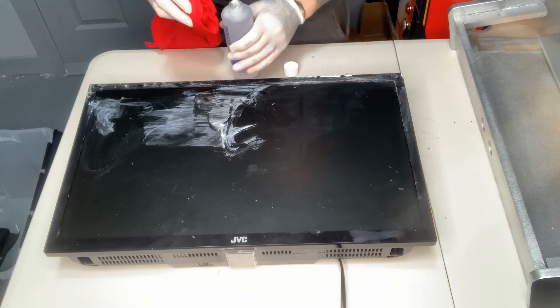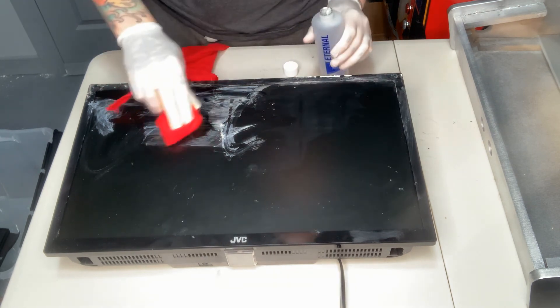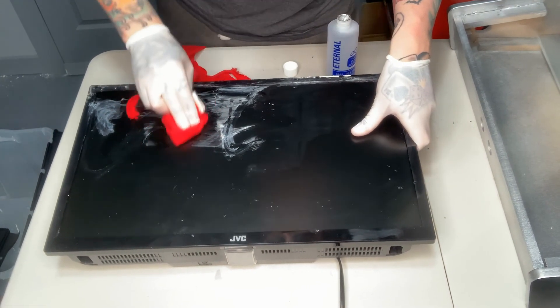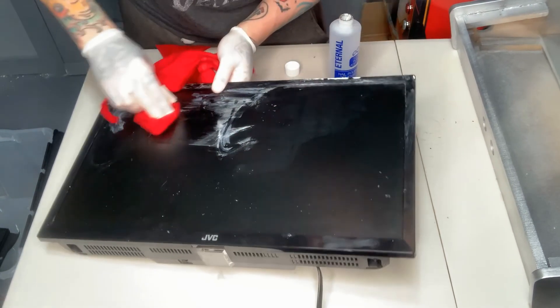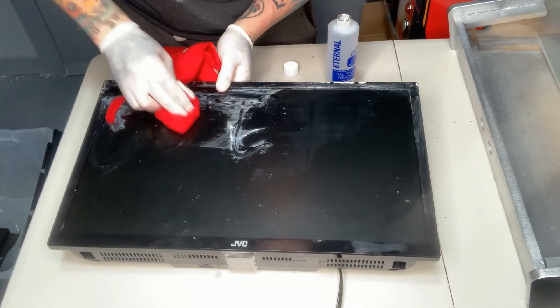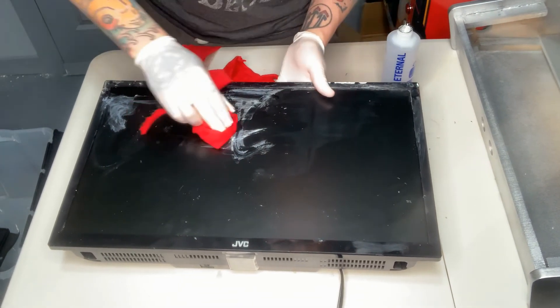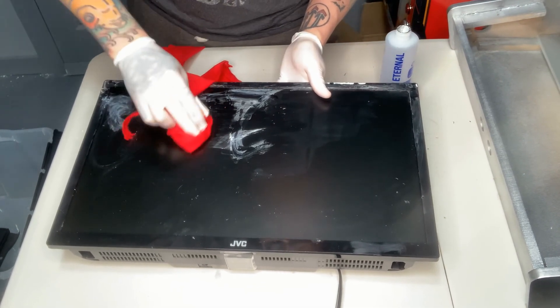Now, once you've removed any excess super glue, take your cloth and add just a little bit of acetone to it, and firmly apply it to the surface in small circular motions. After a few seconds, you'll start to see the super glue breaking down and slowly loosening from the surface. If you have a large surface area, it's a good idea to have a dry cloth on hand to wipe away the wet area when you start to feel it getting dry.